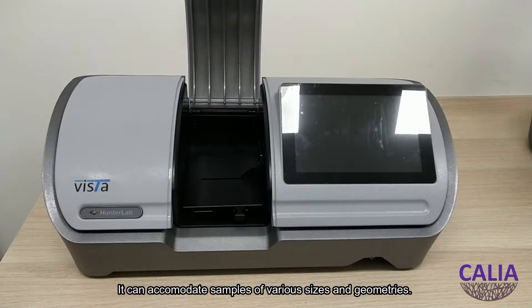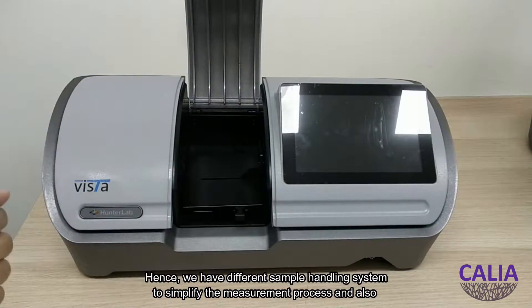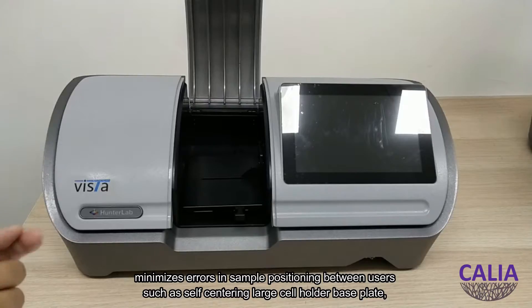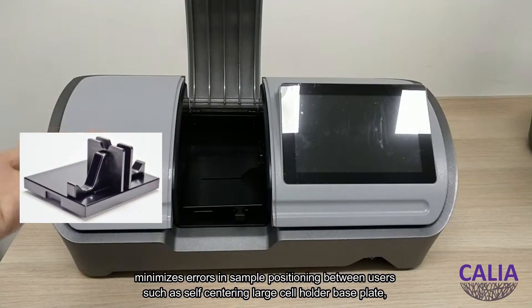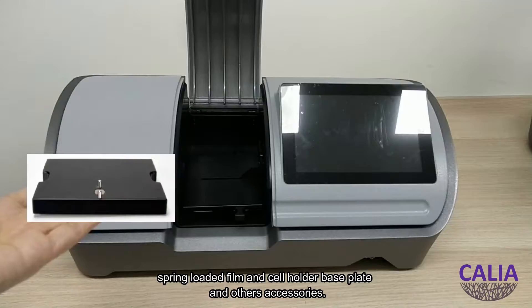You can accommodate samples of various sizes and geometries. Hence, we have different sample handling systems to simplify the measurement process and also minimize errors in sample positioning between users, such as a self-centering large cell holder blaze plate, spring-loaded plunger and cell holder base plate, and other accessories.